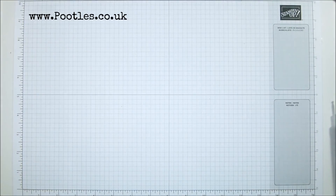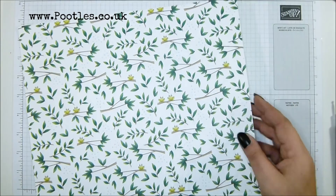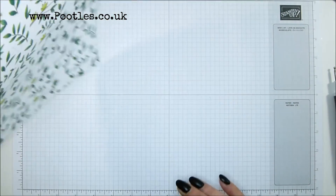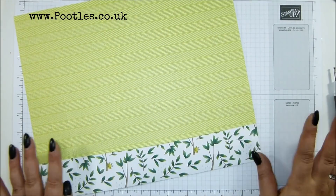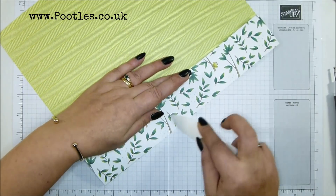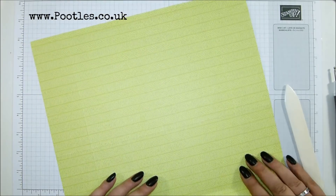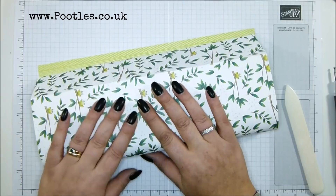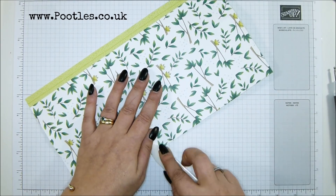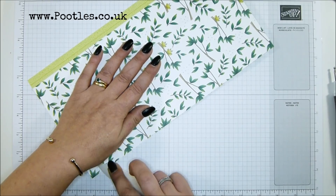I'm going to burnish all these score lines. And while I do that, I'm going to chat to you because I promised you at the beginning of the week that I would explain what's happening this coming week. As you know, my videos come out Mondays, Wednesdays and Fridays every single week, unless I'm doing extras. I never don't have a video — I always have a video Mondays, Wednesdays and Fridays regardless.